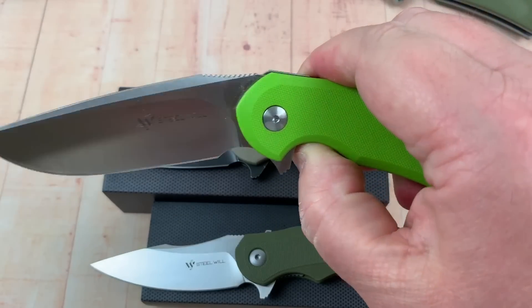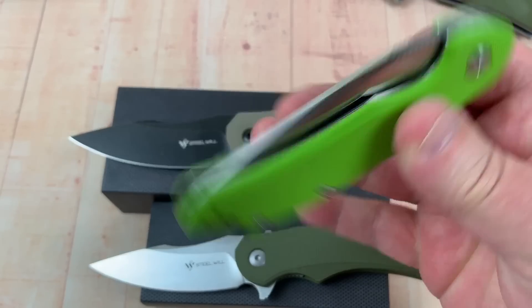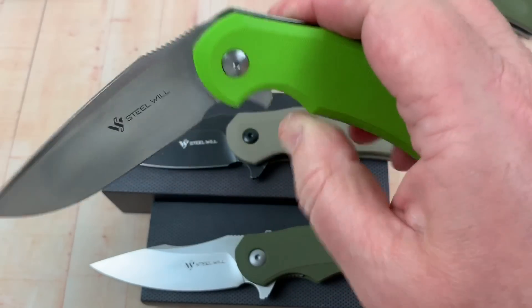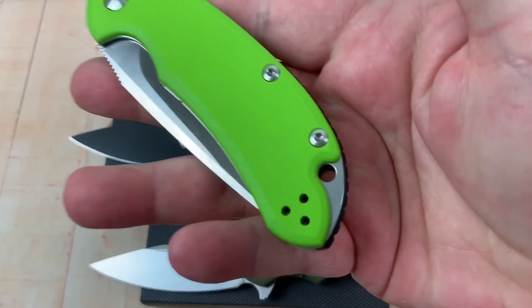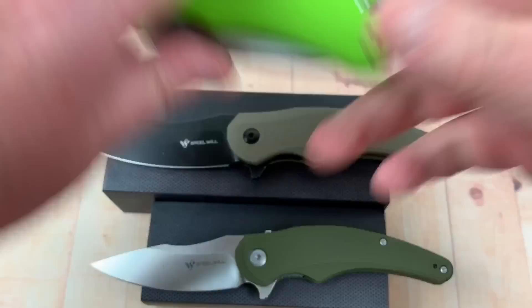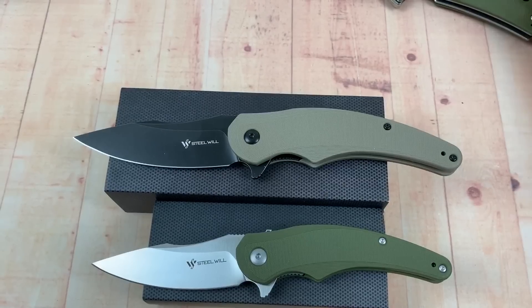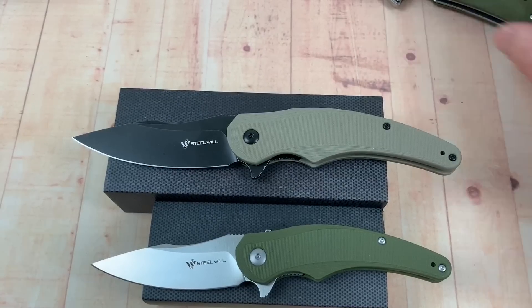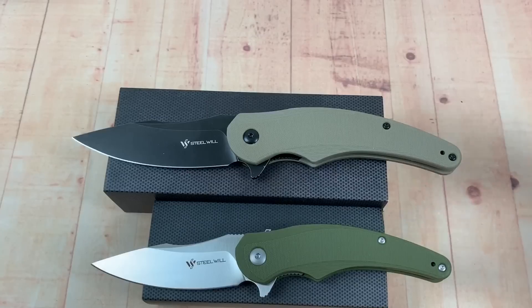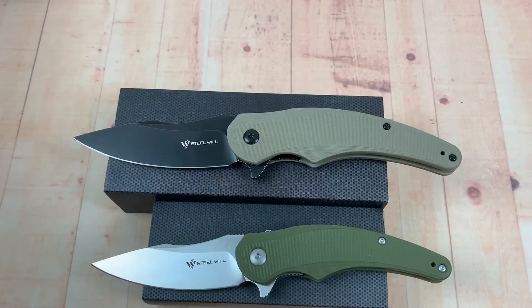This one — this is a keeper. Look at the action on this, it just walks around with you. The action on this is just fantastic. Love it. Quality. Right hand, left hand, tip up. Full-size Cut Jack. Love it. But just because it's made in China, it can't have bearings? What would it cost extra to put bearings on it? Like 20 cents a knife? Maybe less than that. I'm just not understanding it.